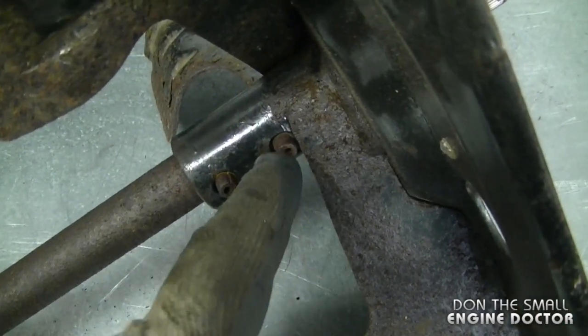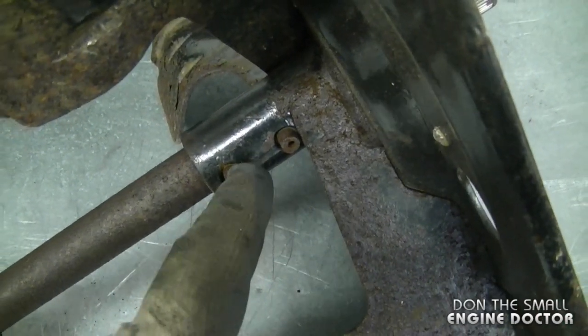Also, the two roll pins over here can be difficult to remove as well if they're rusted. In the video today I'll show you how I remove them to start off with, and if they're stubborn, I'll show you what I do for that as well.